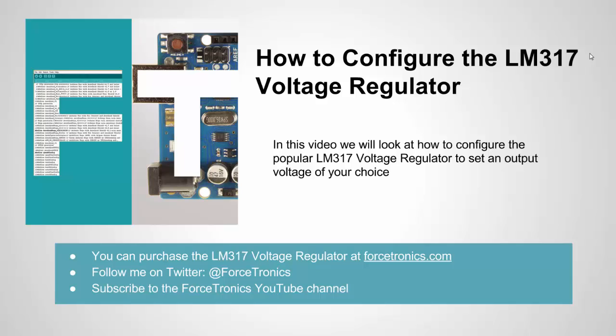Hello from the Forcetronics YouTube channel and welcome to how to configure the LM317 voltage regulator. The LM317 is a very popular voltage regulator, and one of the reasons it's so popular is because its output is actually adjustable, so you can adjust it to the voltage you need for a particular project. I have a makers store at Forcetronics.com where I sell a lot of different things, including the LM317 covered in this video. Let's get started.